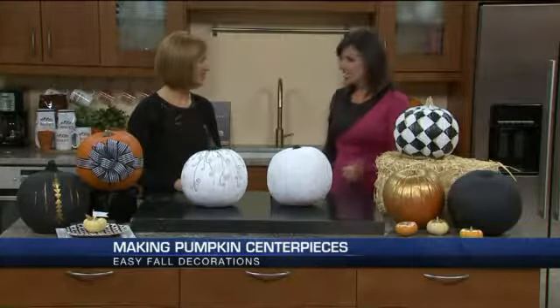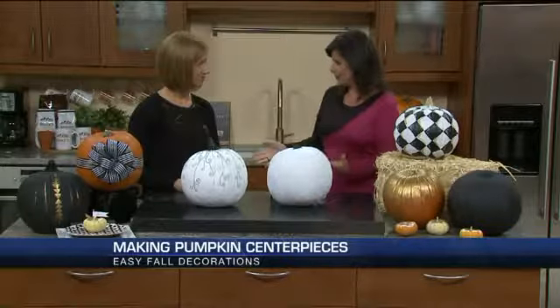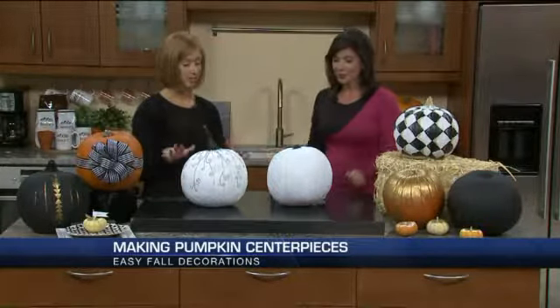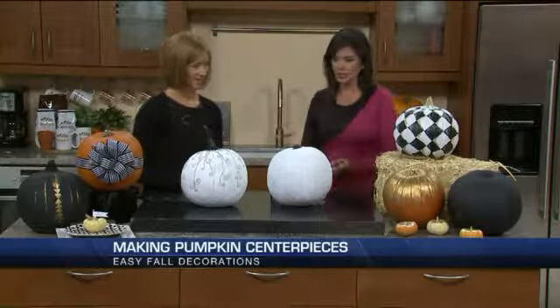So good to see you again. We have possibly some pumpkins left over, or you can even get them on sale at the store right now. Yes, I got these for free. So nice — check around town. These are adorable. Where do you want to start with some of your ideas here?